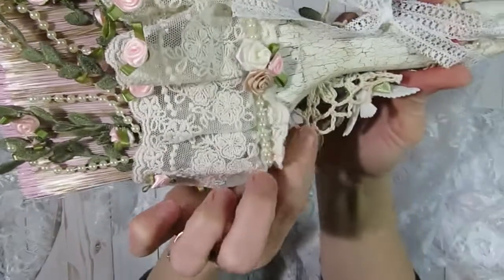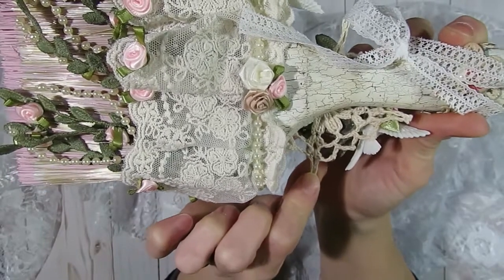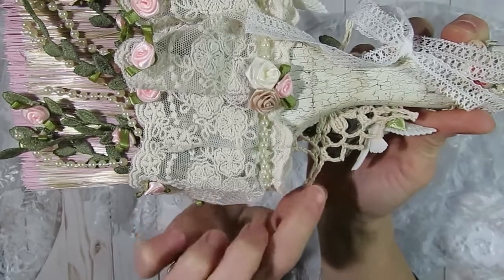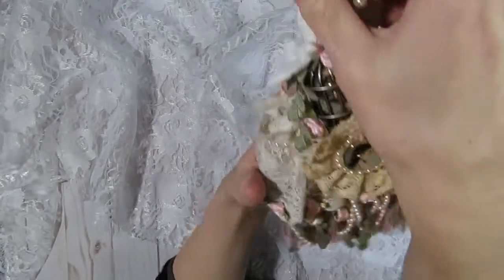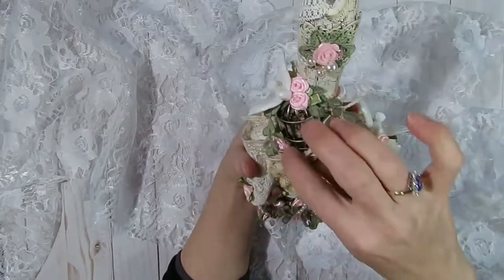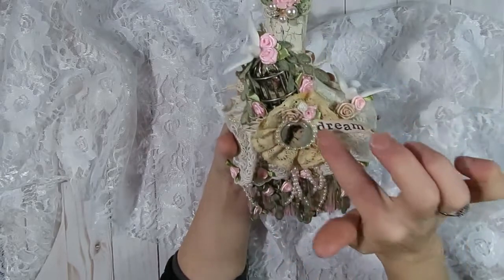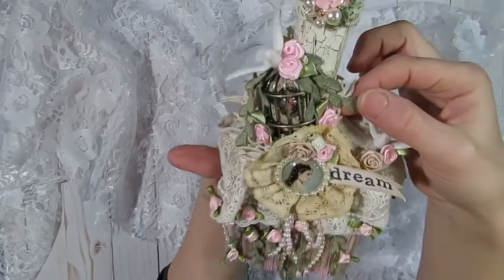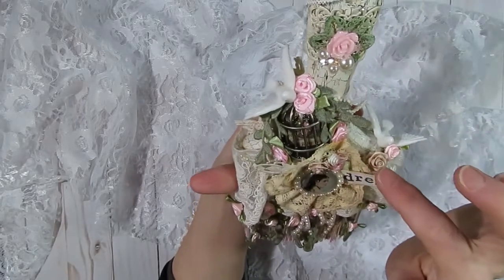Behind that Tim Holtz birdcage you can see a little doily that I received in one of my design team packages from Kim's shop. She currently has some doily grab bags available — she sold out of them the first time so she has another set in her store. On top of the birdcage I layered some pretty little pink flowers that came off of the applique from her store, and I also took some more of that dangle trim and layered it like vines coming off the top of the birdcage.